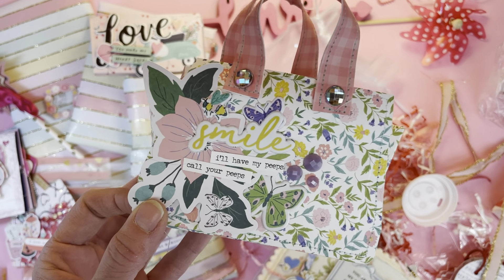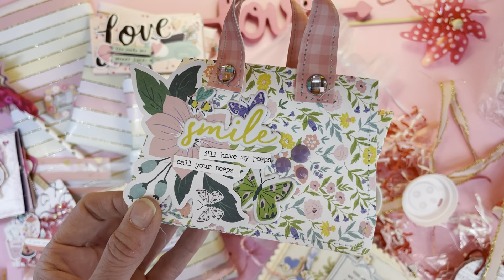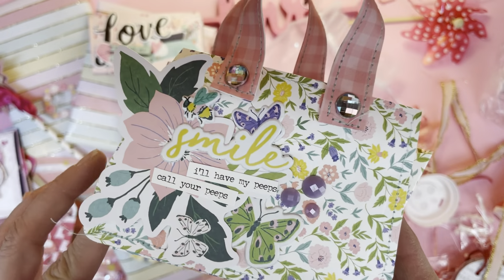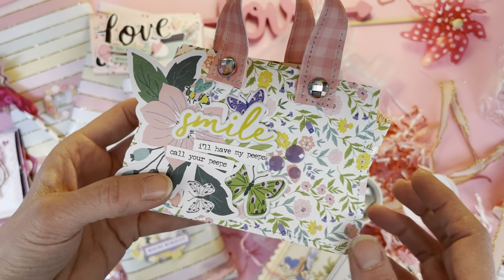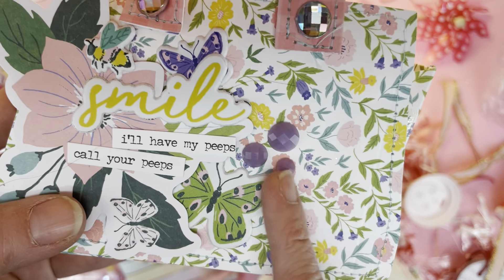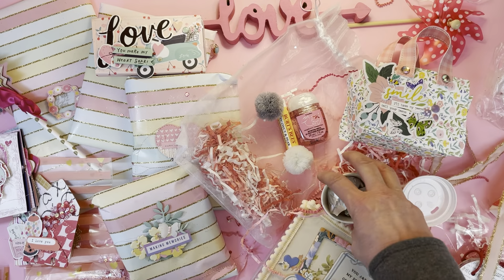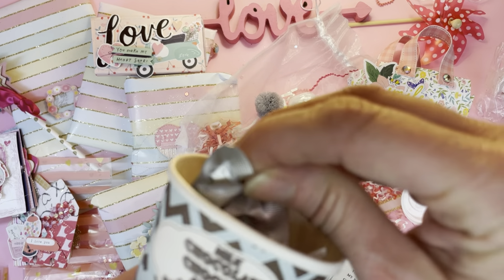Fairy spring! This could go on my three-tiered tray for Easter because it has a definite consistency with some of the Easter colors I decorate with. Those gorgeous faceted gems — I love them so much. Butterflies and flowers — it's making me excited for spring.